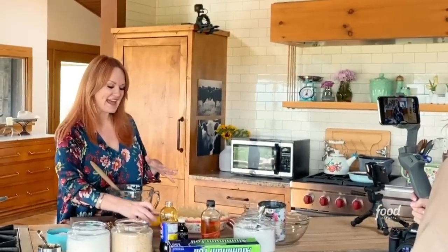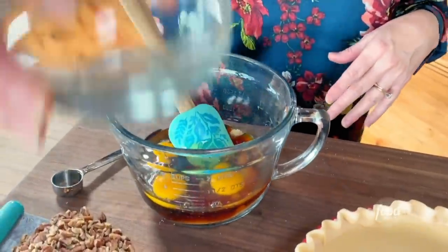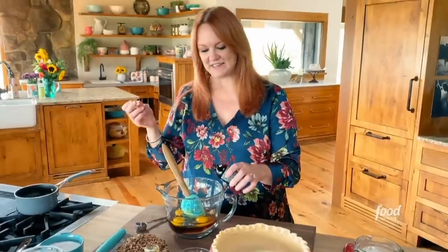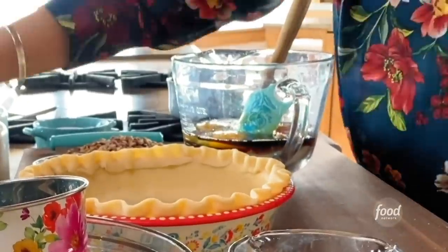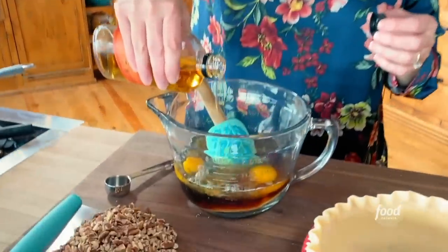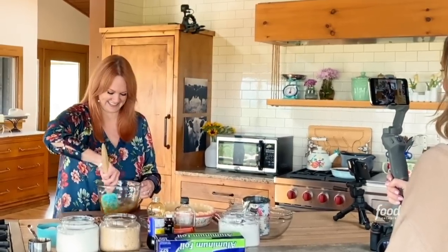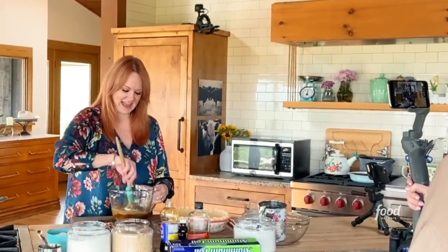I'm going to add three eggs that I already cracked, and a little splash of vanilla — about a teaspoon or so. Normally I would stop mixing here for my regular pecan pie, but I'm going to add about a quarter cup of bourbon. Any more than that and it would probably affect how the pie bakes; any less than that and you would be disappointed. Because if someone tells me I'm going to take a bite of a boozy pecan pie, I most certainly want to taste that booze.